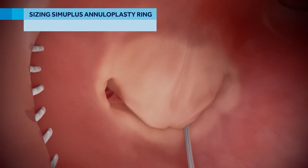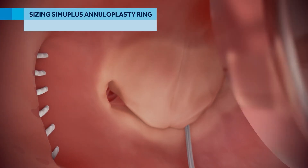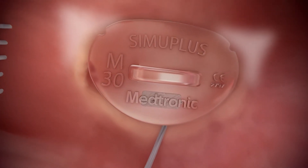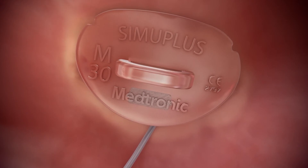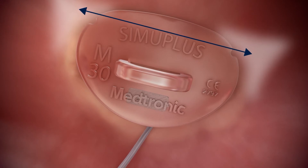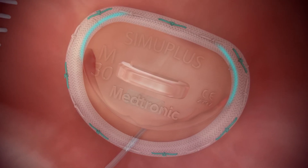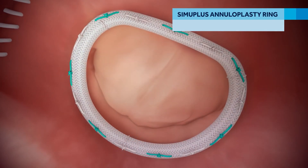To determine the proper SimuPlus flexible annuloplasty ring size to implant, lower the sizer onto the valve annulus and align the trigone markers on the sizer with the trigones. Determine the appropriate mitral ring size by locating the sizer with a trigone marker spacing that best corresponds to the intertrigonal distance. The outer edge of the sizer shows where the implanted ring will sit on the valve annulus. SimuPlus rings are length and size to the trigones.